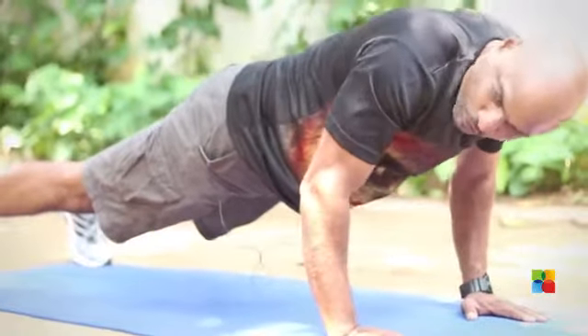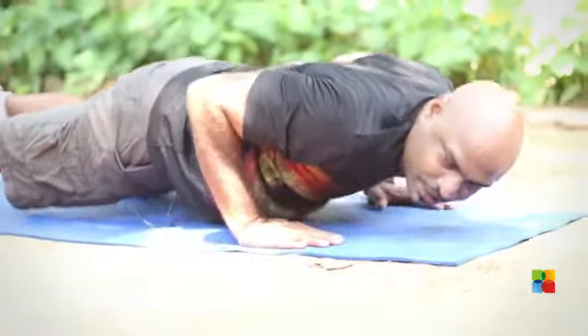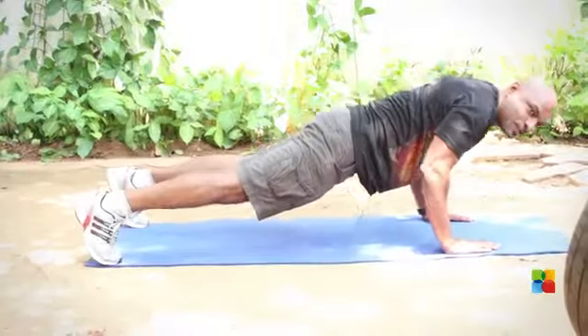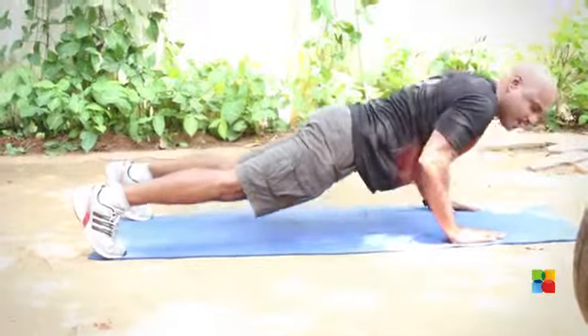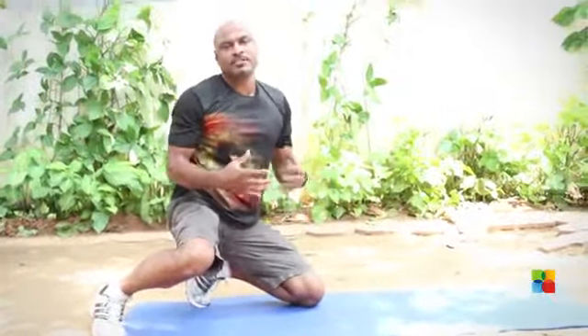When you go down, you go straight down slowly, breathing out. Exhale when you come up. One more time — slowly come down, inhale and exhale. This is one way of doing the exercise which takes care of your pec muscles.